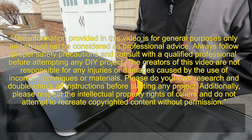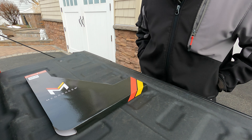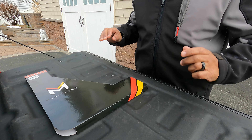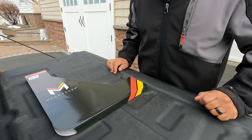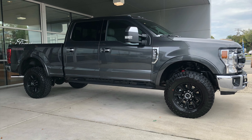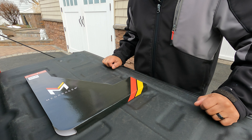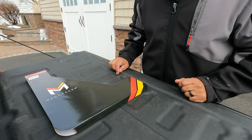Hey guys, welcome back to the channel, this is Ray. Just a quick video — eye candy again for my Super Duty guys. I'm about to change my windshield wipers. I have a 2020, and now in 2024 it's gonna be my first time changing them, so I got four years out of the original wipers, which is not too bad in my book.